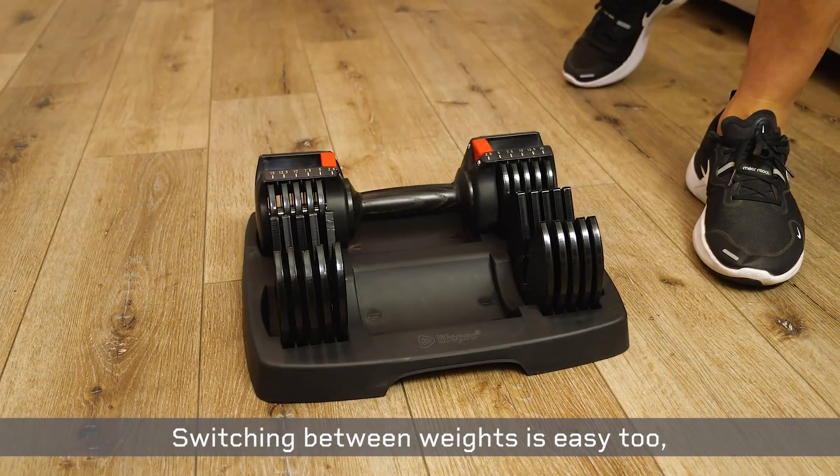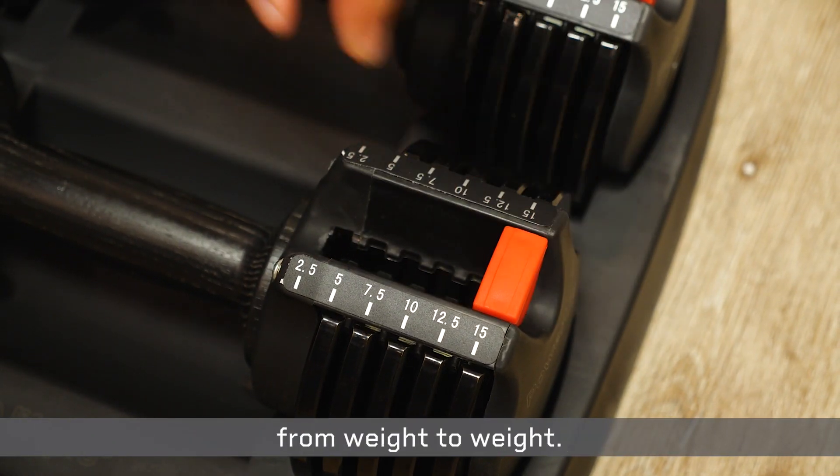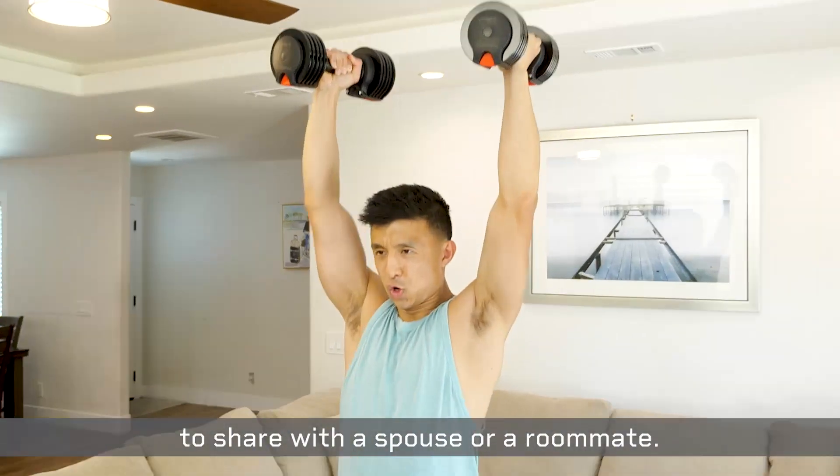Switching between weights is easy too. Simply use the adjustment slider on the dumbbell rack to quickly move from weight to weight, which makes it the easiest set of weights to share with a spouse or a roommate.